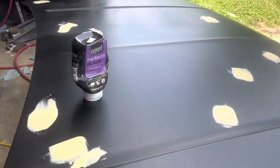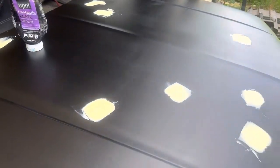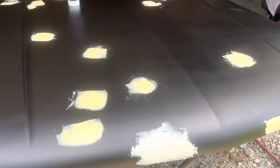Time to go ahead and apply some glazing putty to the lighter dings, and then we went ahead and put some actual body filler on the bigger dent that we had out front.